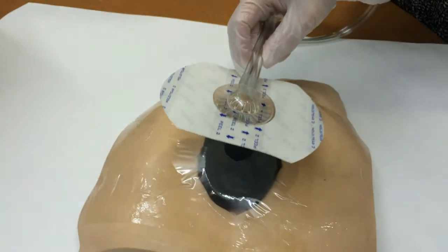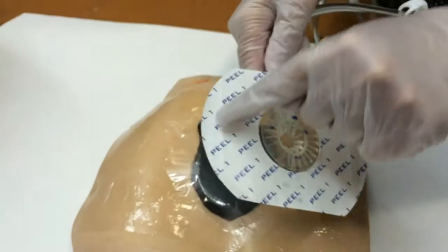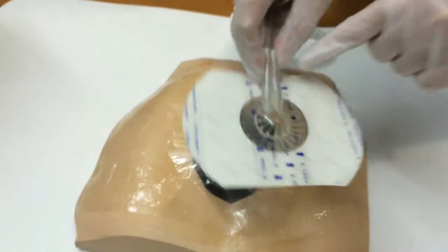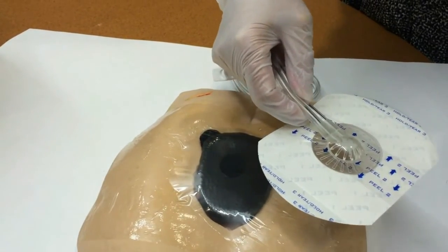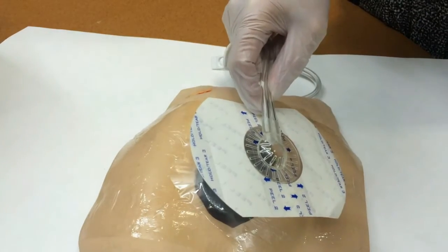Here's our new dome, which is extremely user friendly. It has a peel one side, and then it has peel two, and you can see the arrows are going this way, and then a peel two on this side with the arrows going this way, and then just a number three that's just a hold and tear.